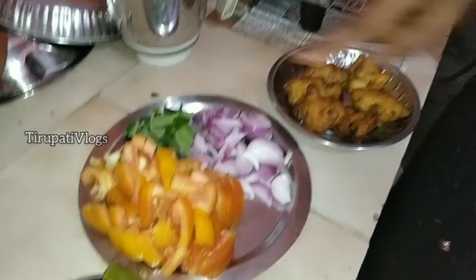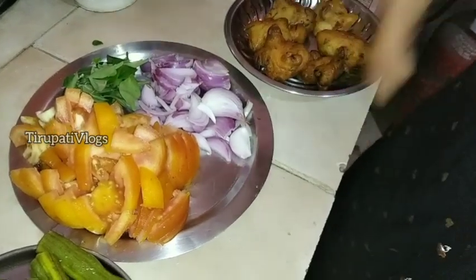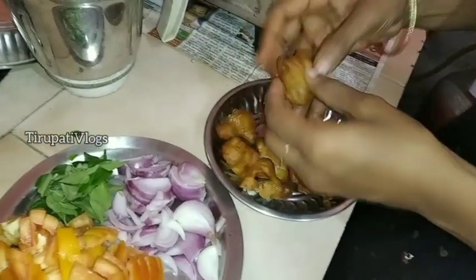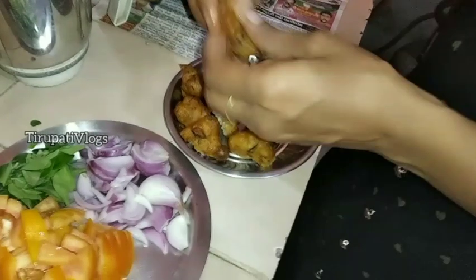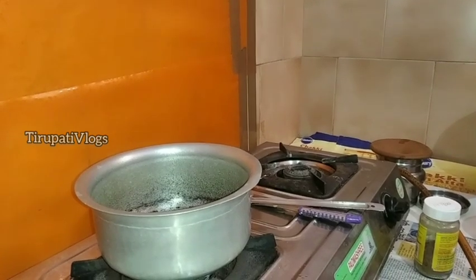Then we will add the onion and tomato. We will add 2 tomatoes, 4 members, and 1 tomato to quantity. Then we will add 2 pieces to the bond, and 2 chicken pieces. Now toss up our tomato oil, then add 3-4 spoons. Now add 2 nuts. We are ready for this curry.